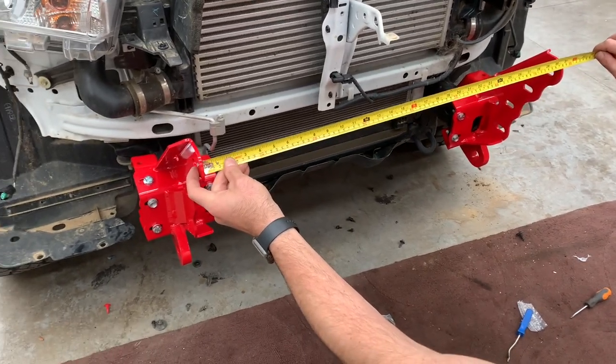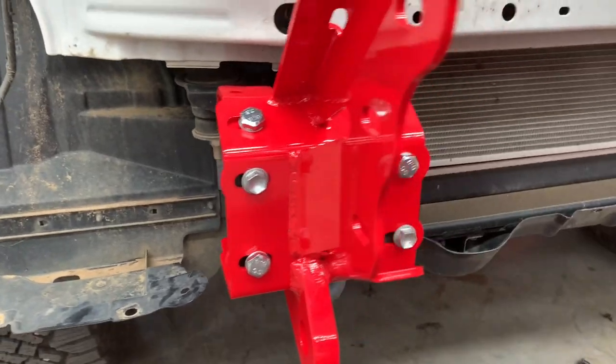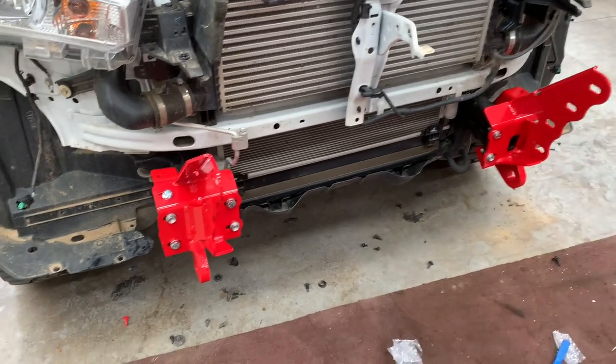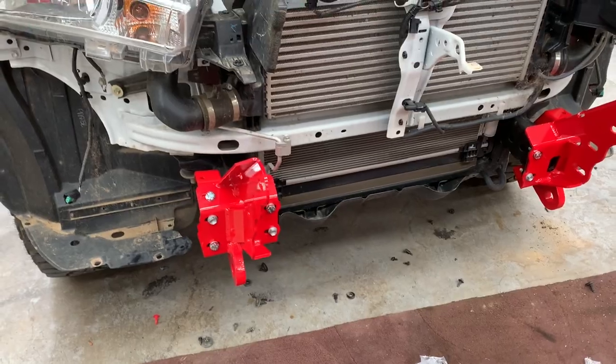We need to put the mounts on and measure between the mounts, comparing that to the bar, so the bar will just slip on. There is still adjustment left and right once you put the bar on. So measure the bar, measure the mounts, tighten up a couple of bolts on the mounts, test fit to see how you're looking, and then adjust as required.